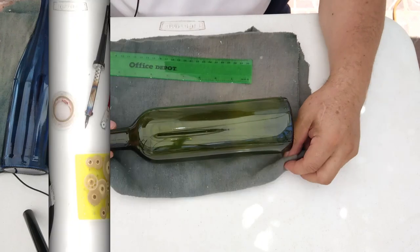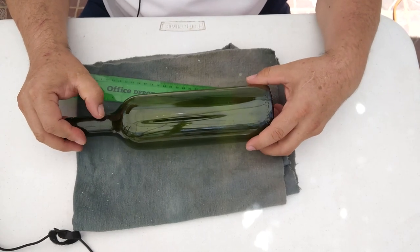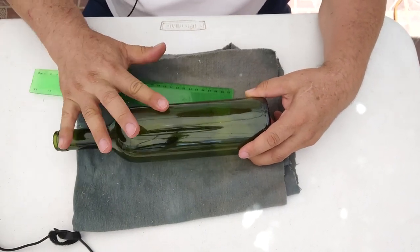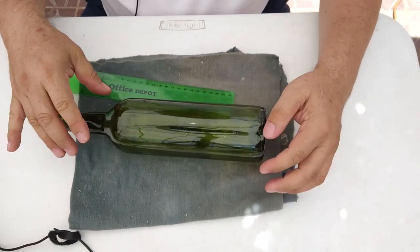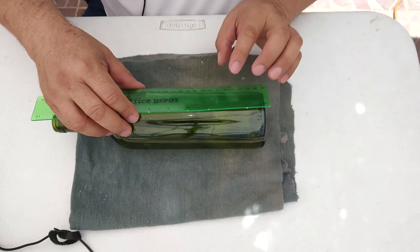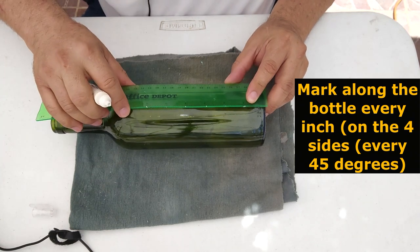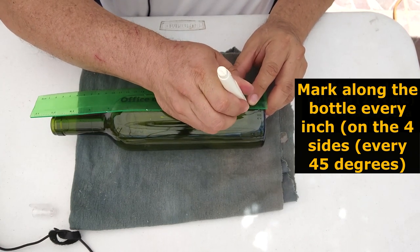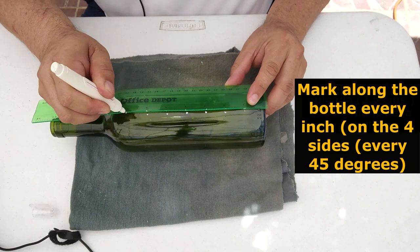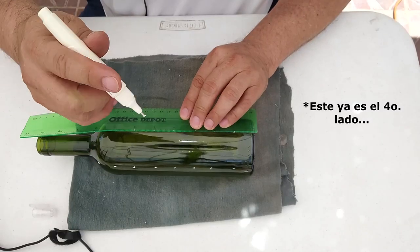Alright, let's start. I just changed the bottle — I was using the blue bottle and when I started working with it, it broke, as I didn't want. We have to be careful when we do this. On this green bottle I'm going to make the marks — I'm going to mark every 2.5 centimeters, or every inch, along the bottle. I use the white color marker so it can be seen easily.